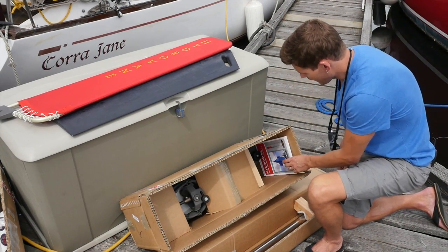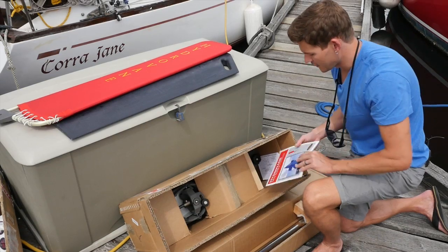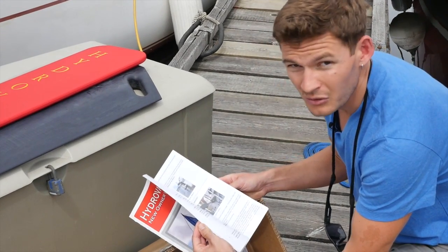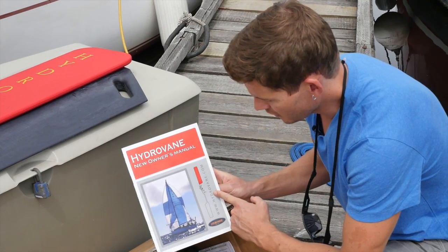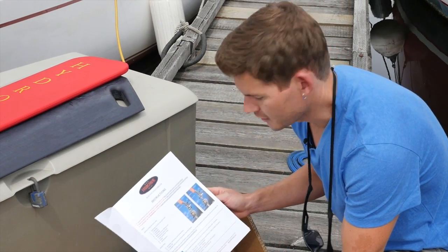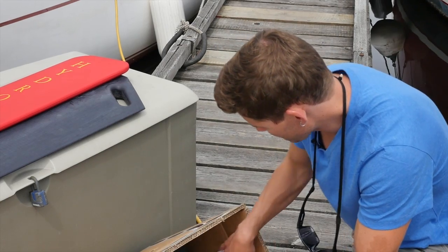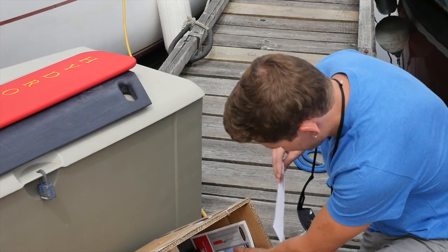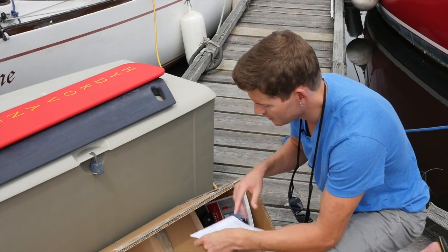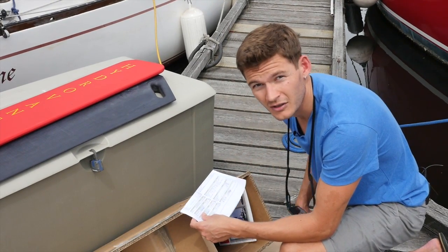We also have the HydroVane manual with full complete instructions. It's also detailed on our website, HydroVane.com — definitely good bedtime reading to go through the instructions. And finally, we also have the packing list, which details everything that's in all the boxes, so you want to go through the checklist and make sure you've got everything.